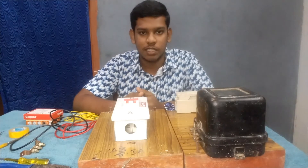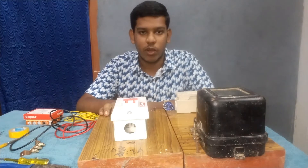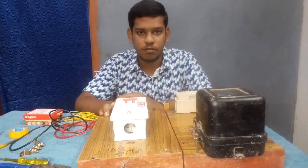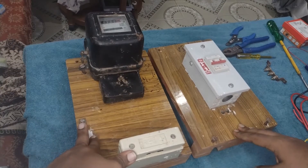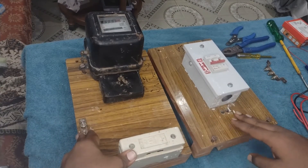Hello friends, welcome back to my channel. Today's video is about single phase service connection and wiring with energy meter. Before starting this video, I have to say that this video is made for educational purpose only.